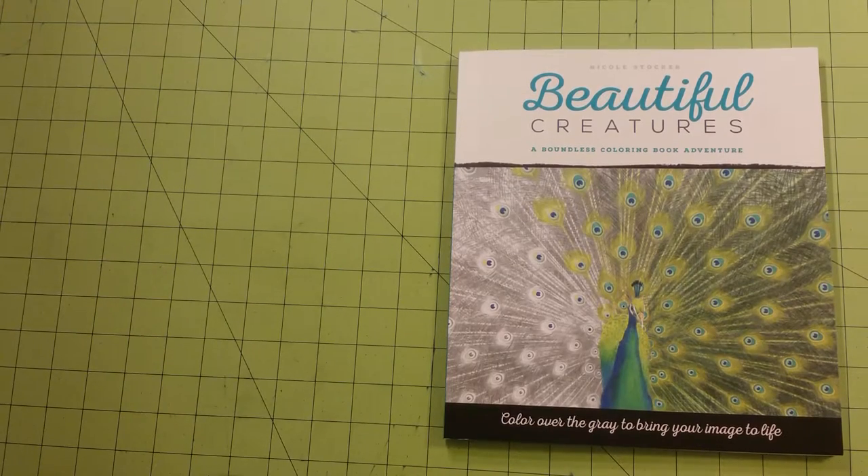Hello, welcome to my channel. My name is Sarah and this is Beautiful Creatures, a Boundless Coloring Book Adventure — a coloring book review and flip through.